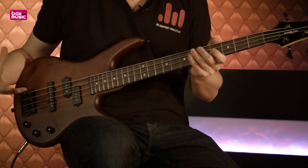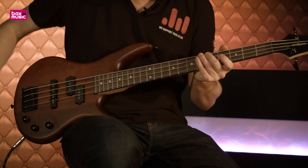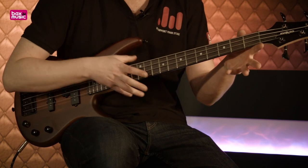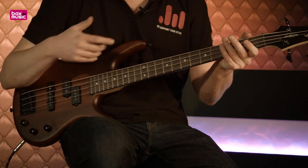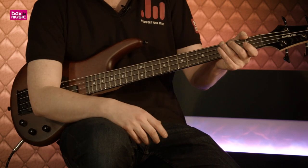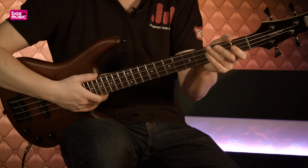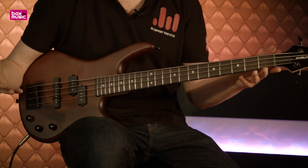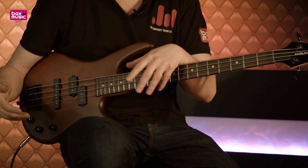Al met al is het een prachtige basgitaar met een prachtige sound. De look — de walnut flat finish samen met de purperhard fretboard — geeft het geheel een heel professionele degelijke uitstraling. En dat gecombineerd met de sounds en alle andere features maakt het misschien een van de betere prijsbewuste short scale basgitaren, voor de beginner maar ook voor de gevorderde speler die op zoek is naar een basgitaar met een rijke, volle, maar ook kletterende aanwezige sound, afhankelijk van waar jouw spel je naartoe brengt.